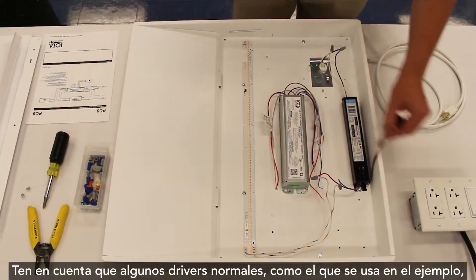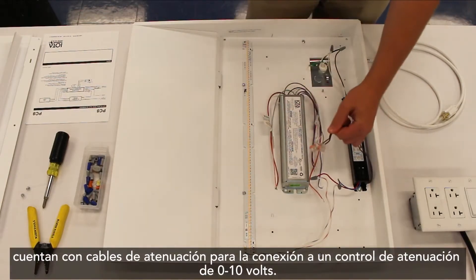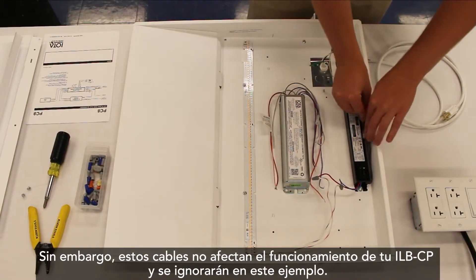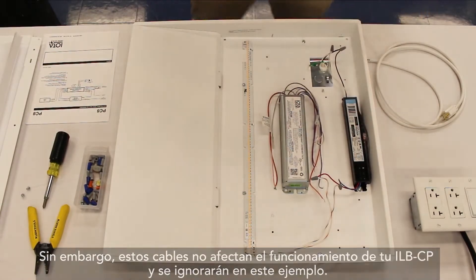Note: some normal drivers, such as the one used in the example, feature dimming leads for connection to a 0-10 volt dimming control. However, these leads do not affect the operation of your ILB-CP and will be ignored in this example.